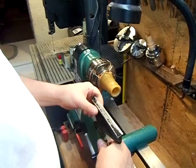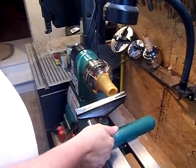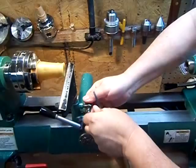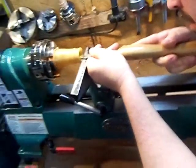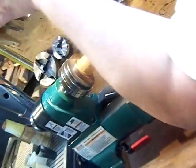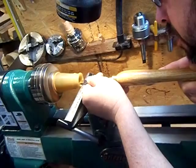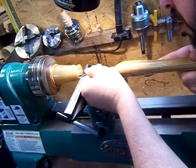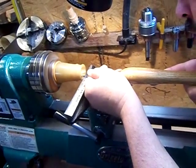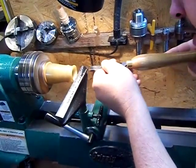Then we'll set the tool rest up crosswise across the end, just above center, and we'll turn the inside. So you're just above center there? I'm just above center, which is going to give me a nice cut on the inside of the horn. So now we'll turn it on and we'll just make a nice, even pass through here to make sure we're cutting even.